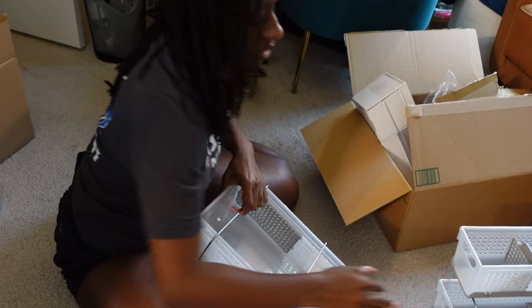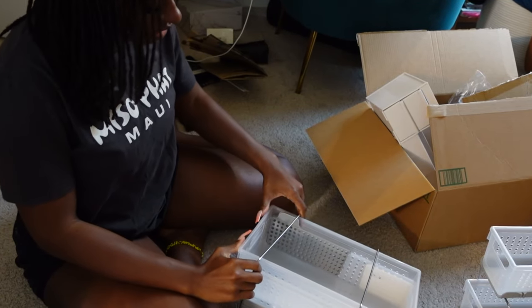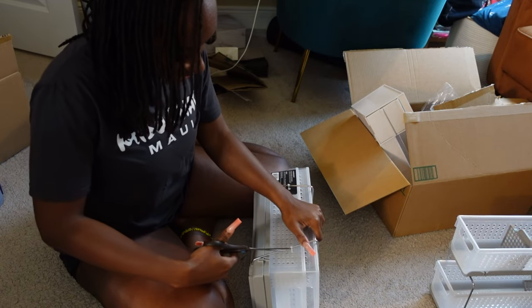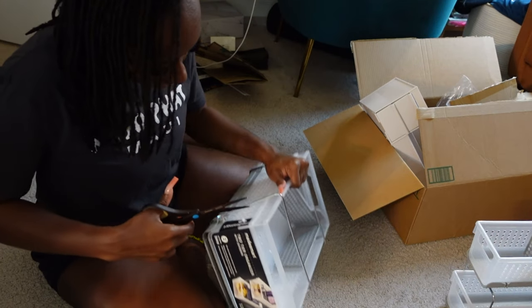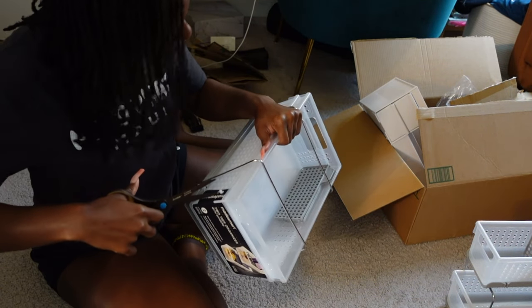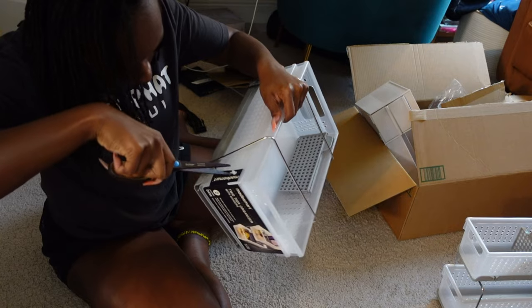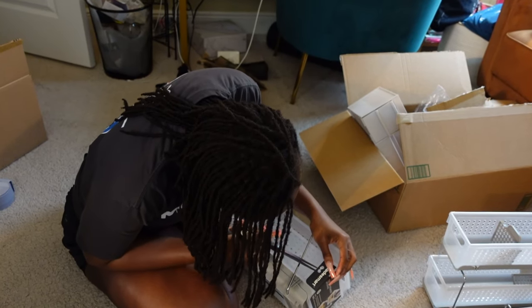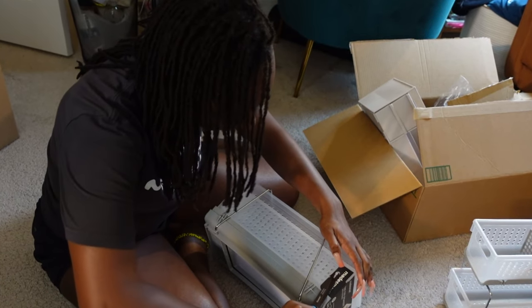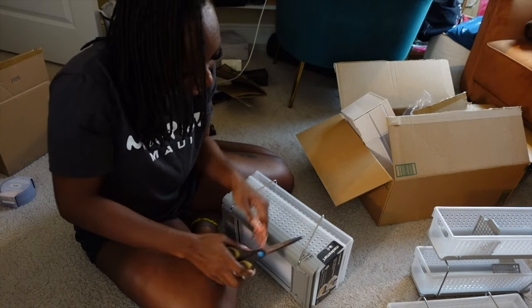The thing I don't like about this is that it slides and doesn't seem secure. Like if I put stuff on the top part, is it gonna fall? It's on carpet, so maybe if it's on something more stable - but then that also means you can't use it on carpet. We're gonna set it up because I already bought it and I'm past the Amazon return policy, so these are gonna have to work.